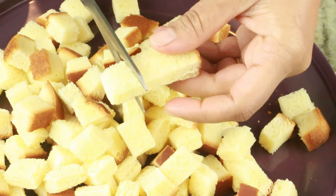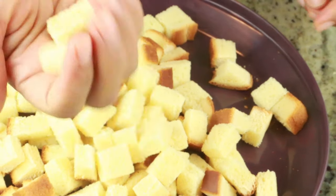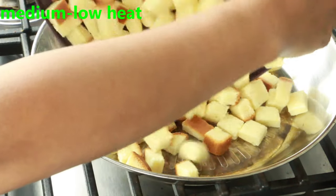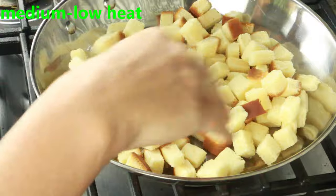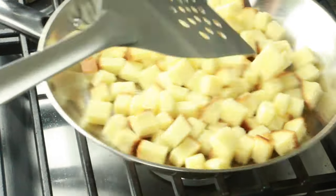Once you finish cutting them, these are the cubes I've cut — not too big, not too small, just the right perfect size. Here I have a skillet on medium-low heat. I'm going to go ahead and toast them until they're nice and golden brown and crispy.